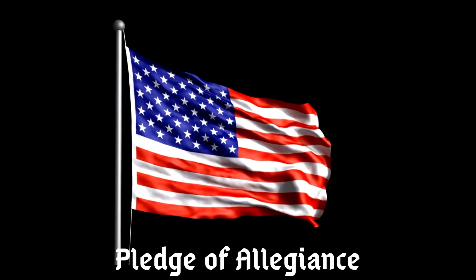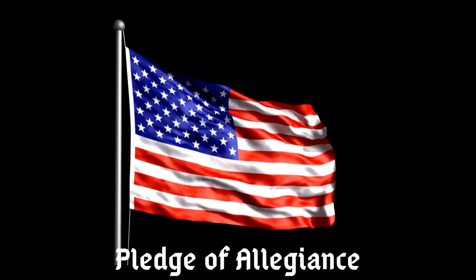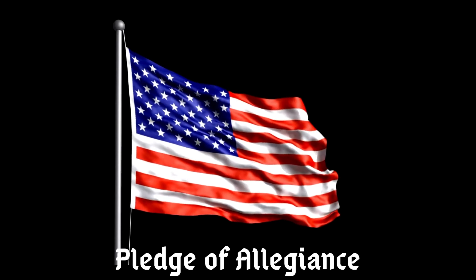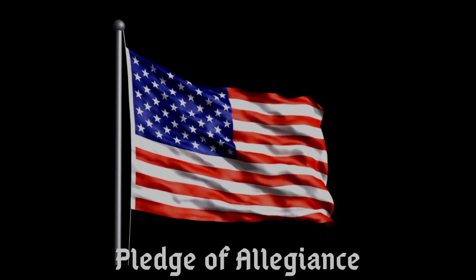If you can now please join me for the Pledge of Allegiance. I pledge allegiance to the flag of the United States of America and to the republic for which it stands, one nation, under God, indivisible, with liberty and justice for all.